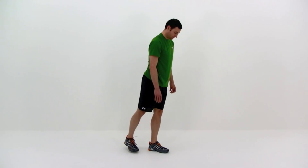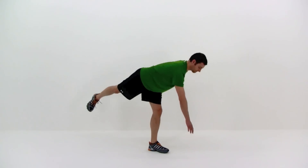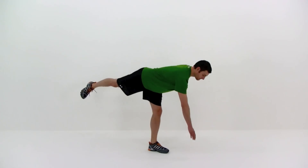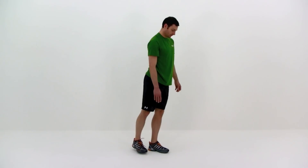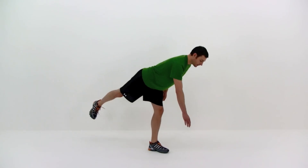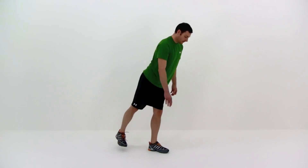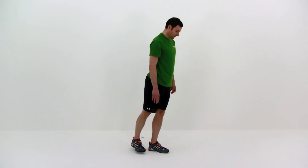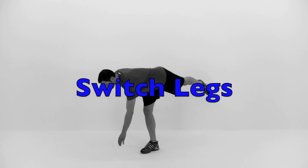As you get comfortable with this and it becomes easier, you can always make this more difficult by using a dumbbell. That dumbbell not only makes it harder for that hamstring, glute, and lower back to do the work, but also makes it much more difficult for that balance as it changes your center of gravity quite a bit more as you tip forward. Almost done, just one more repetition. Slowly back up and let it relax. We're going to do the same exact thing on the opposite side, so switch those legs.